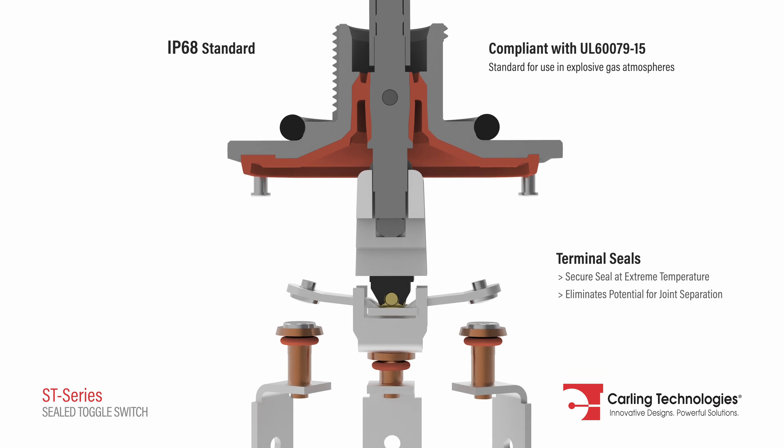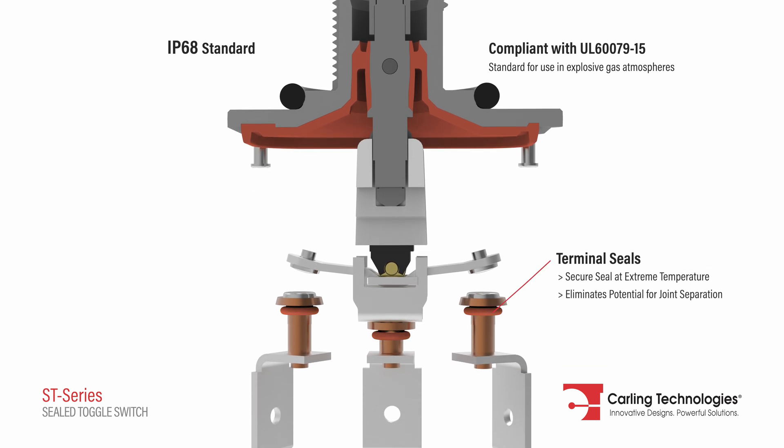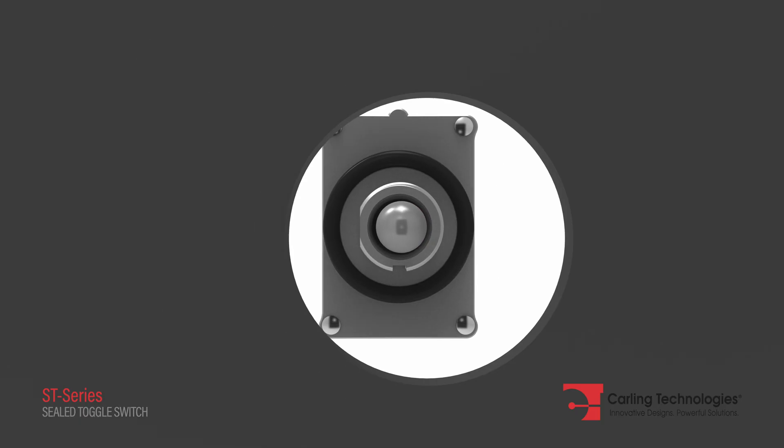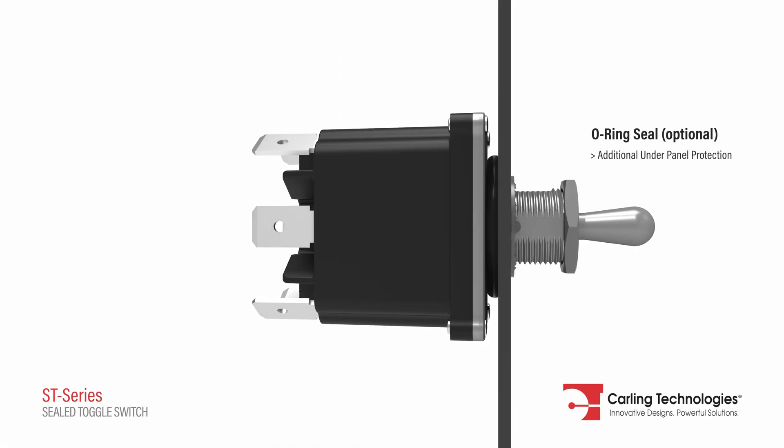The ST Series also uses terminal seals for maximum sealing protection. An optional O-ring assures additional under-panel sealing protection.